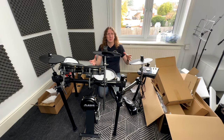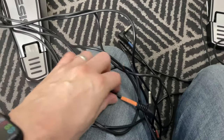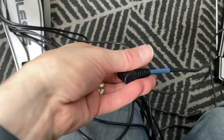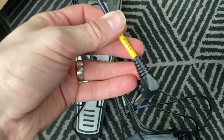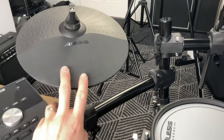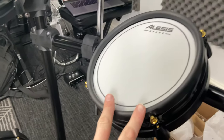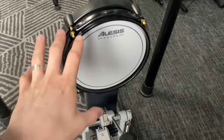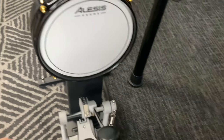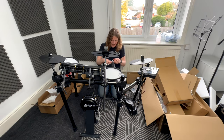Now for plugging everything in. The cable loom is clearly labeled on each end: tom one, hi-hat control, hi-hat, snare drum, crash, tom one, tom two, tom three, ride cymbal, and bass drum or kick on the side. Cable ties are provided in the box to keep your cables neat as you plug everything in.